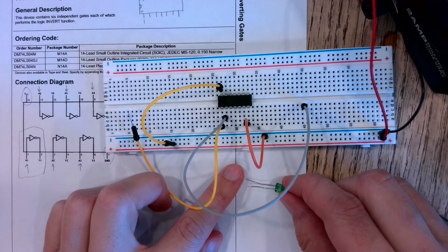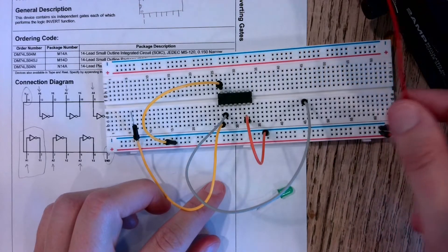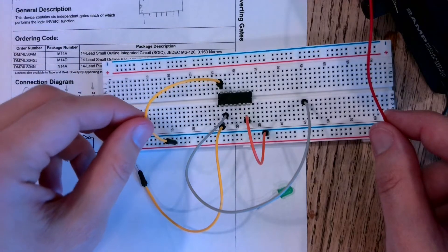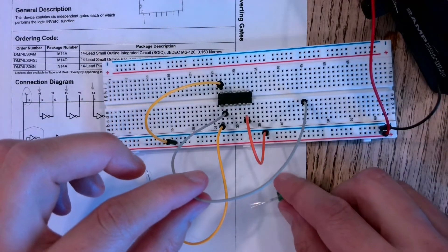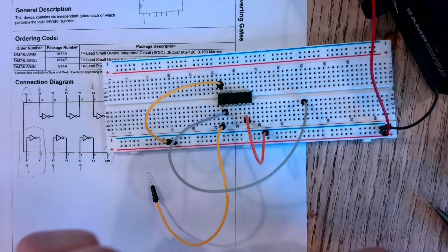You always want to orient the longer leg in the direction toward the positive side of your source. Our positive side comes from here along the red wire, going into pin one and coming out of pin two. From pin two I want to face my LED toward this gray wire.